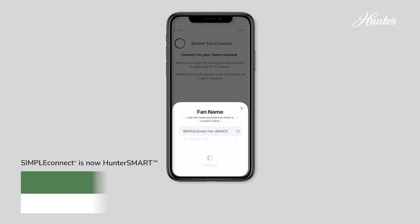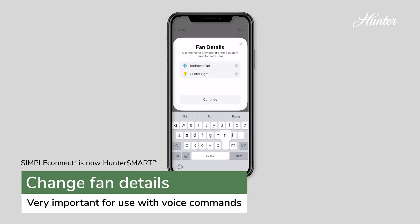You'll name your fan and light on the screen called Fan Details. When the fan is paired, you'll receive a message confirming the connections.